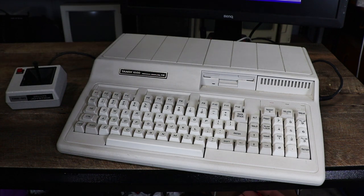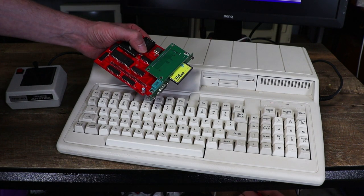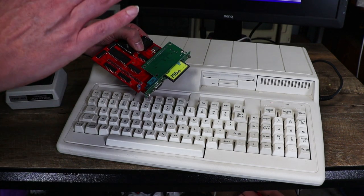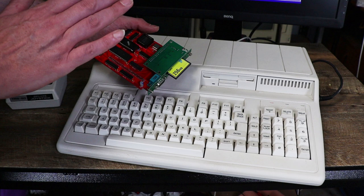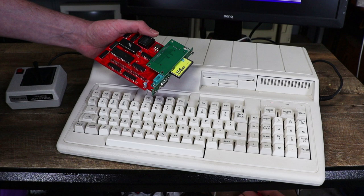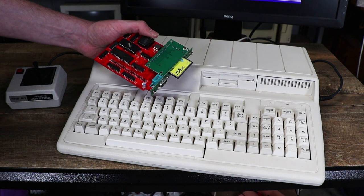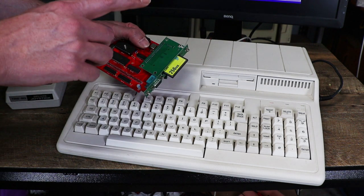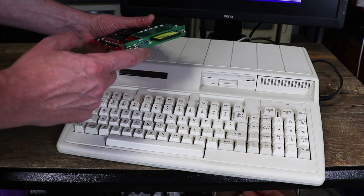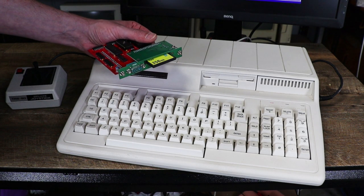To fix that we are going to use this here. This is the Tandy 1000 EX/HX 3-in-1 card designed and built by Robert Kronecki, and it contains a modern memory upgrade which gives you both the base 640k plus some UMB to play with, a bit like the memory upgrade I put into my Tandy 1000 SL. It also has a built-in XT-to-IDE light controller, and finally a serial port to make use of a mouse. This is really easy to install.